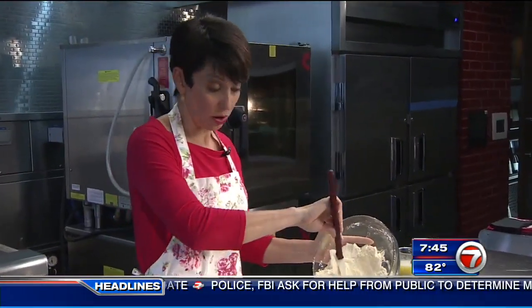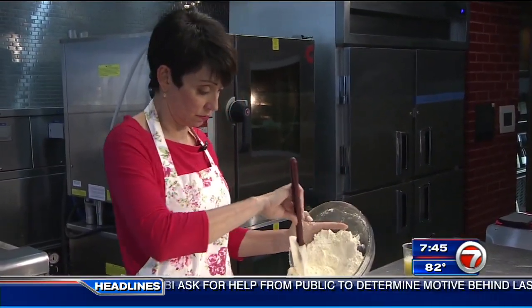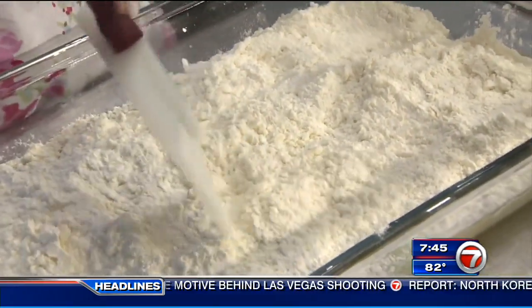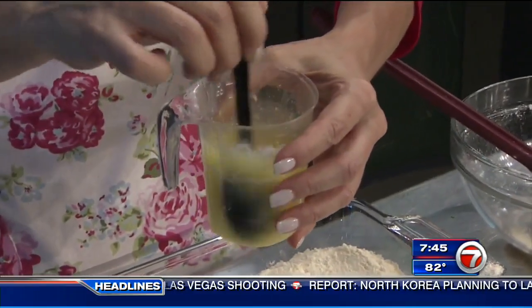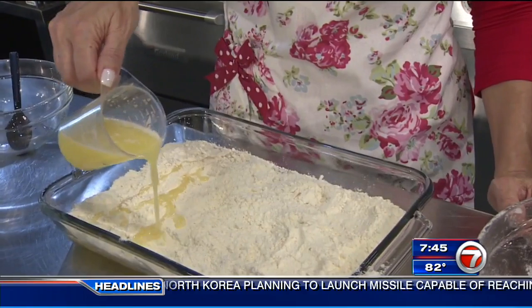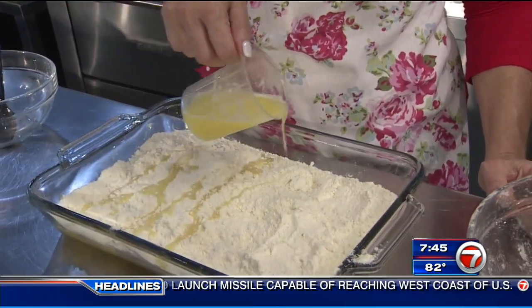This is why I guess they call it a dump cake — because you just dump it on top. Try to spread it as evenly as you can. Now we've got our melted butter here and just try to get it over as much of the cake mix as we can. There's the dump cake — the dump part is over.